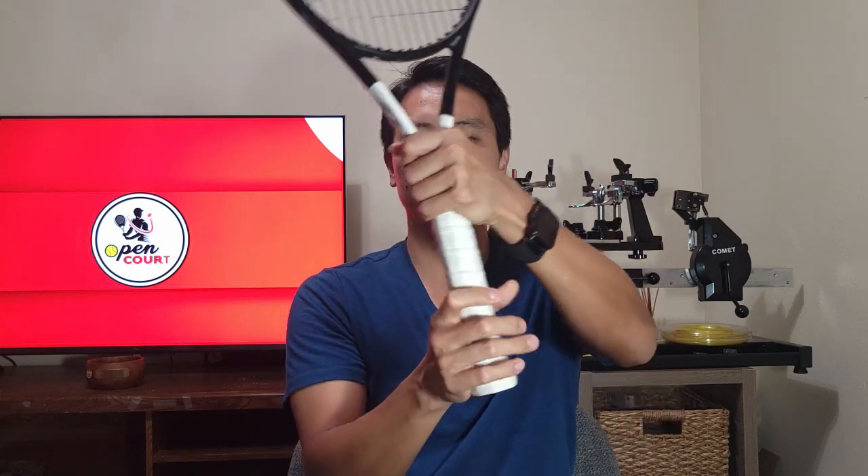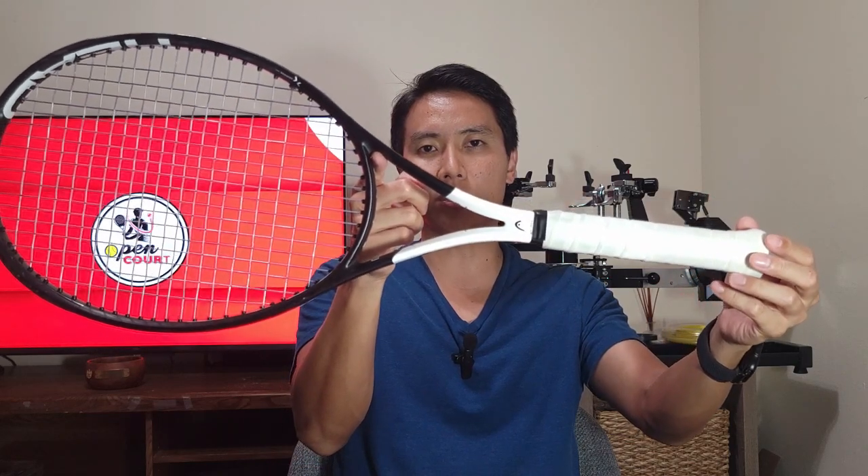You can also open up the butt cap and add tungsten putty inside, or take off the grip and wrap lead tape around the base of the handle. This will decrease the swing weight because you're adding weight below your hand, shifting the balance point more towards the handle — making it a lot more headlight and maneuverable. If you want to be maneuverable at the net for reflex volleys or want more acceleration on the pronation for the kick serve, I recommend putting weight under the butt cap. Every racket I own I put weight there because I like headlight rackets and it helps with kick serve pronation and net maneuverability.